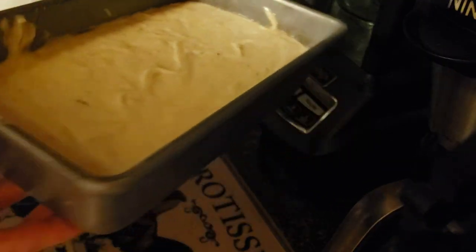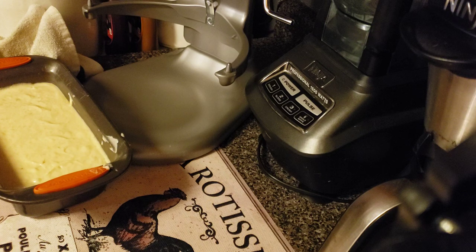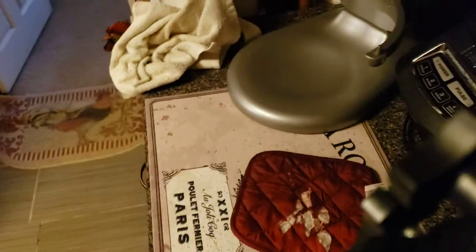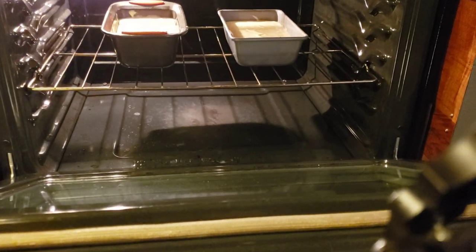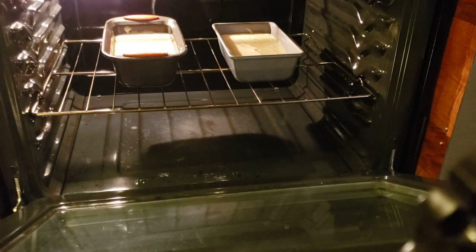Sometimes you can bang them to let the air bubbles out. This is the one in the Rachel Ray pan and this is the one in the Pioneer Woman pan. I am going to put them on the center rack of my oven. I had to take something out of the oven that I forgot was in there. They are on the center rack and it will be about 60 minutes.